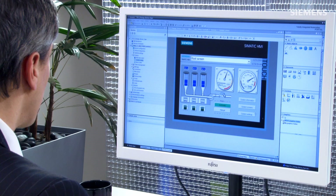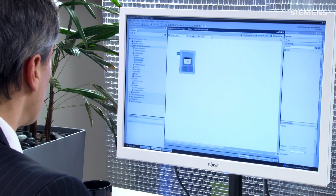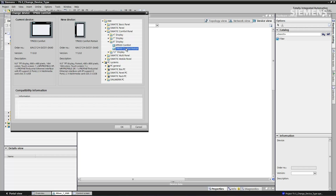In order to do this, what I need to do is go back to the actual hardware configuration section, right-click and click on change device. A dialog box pops up and now we can choose the panel we want. Go to comfort panel, 9 inch, comfort portrait. Now it shows me the current and the new alignments. Click OK.